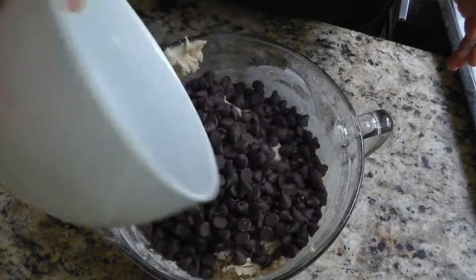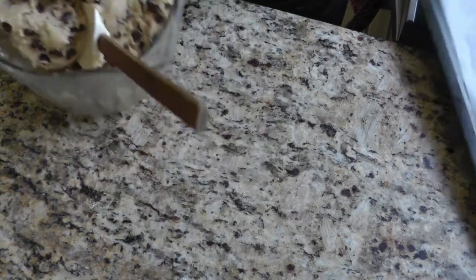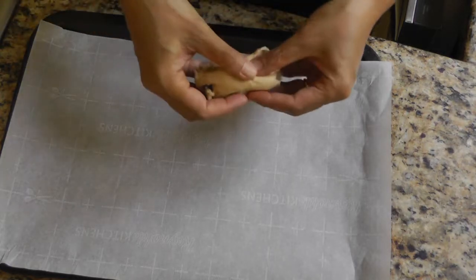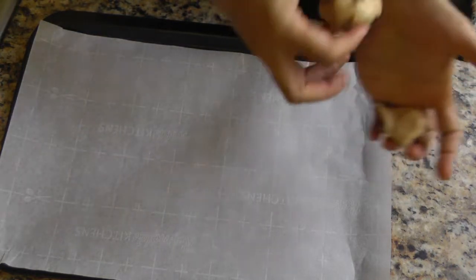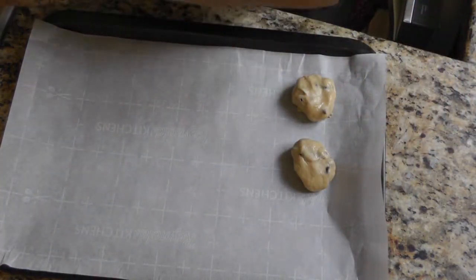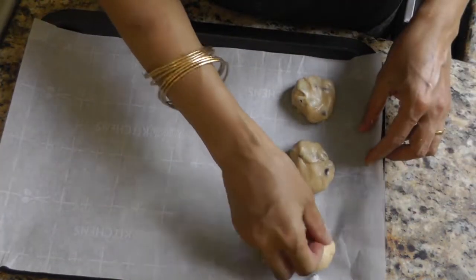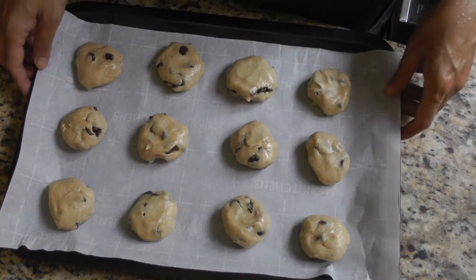Fold in two cups of chocolate chips. Once all the chocolate chips are folded in, I'm going to take my baking sheet and use my hands to take out little dollops, roll them into sort of a ball, and put them on the baking sheet. I'll do this until everything is done.